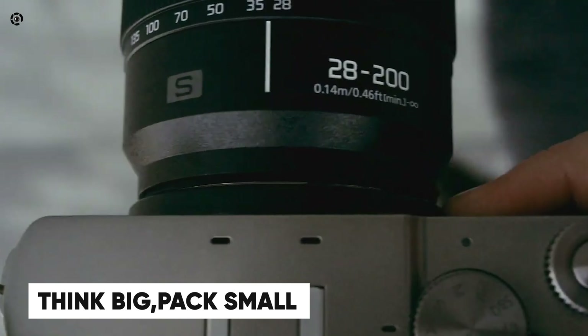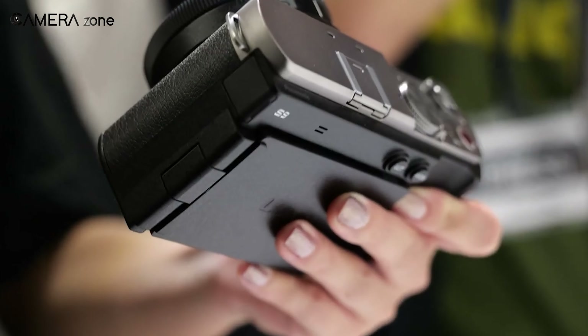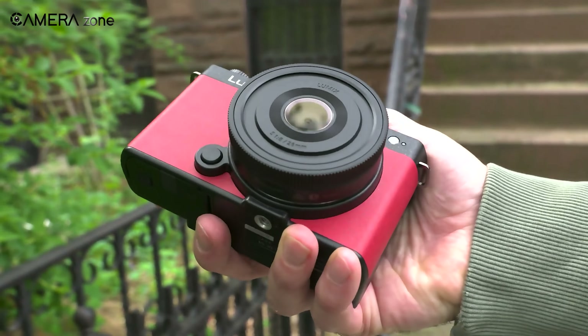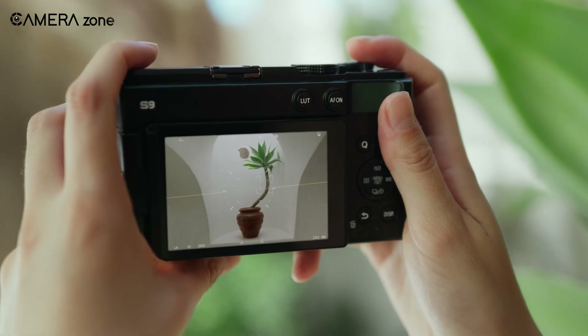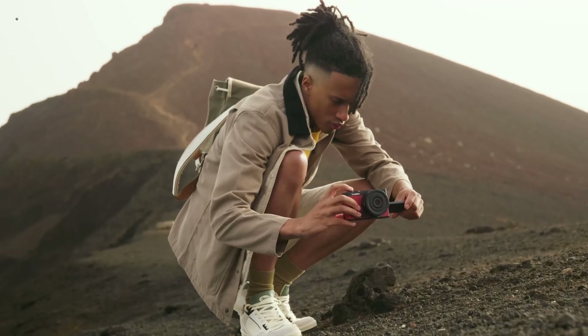Don't you just hate lugging around bulky gear? Then the Lumix S9 could be your answer. Despite its compact size, it's packed with professional-grade features, making it the perfect everyday companion. You can slip it into your bag and take it anywhere. Whether you're capturing spontaneous street scenes or carefully planned shots, the Lumix S9 is always ready. Its small size doesn't mean you have to compromise on performance — it's powerful and portable, just what you need for on-the-go shooting. And with its tilt/free-angle touch LCD, this display allows for easy framing and reviewing of your shots from any angle.